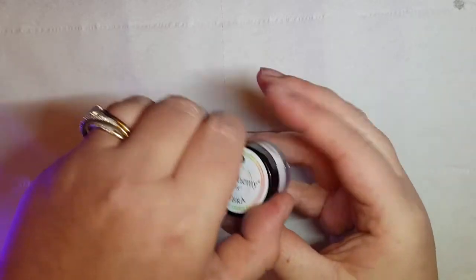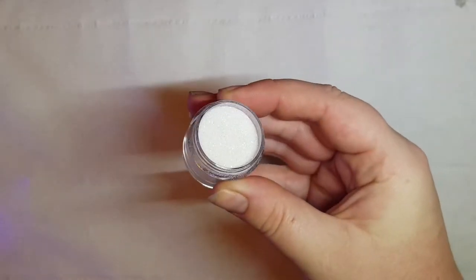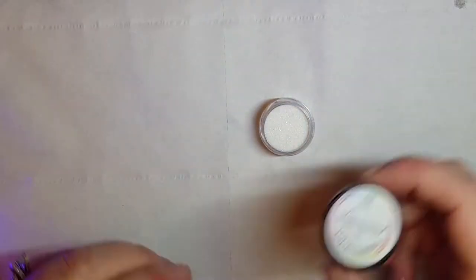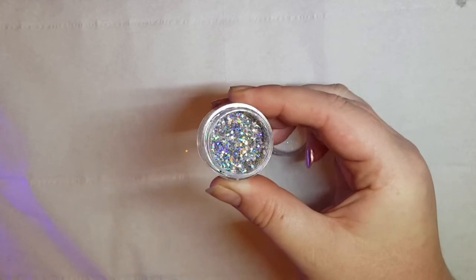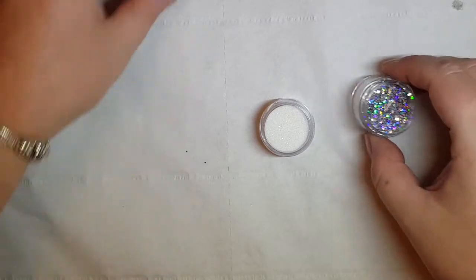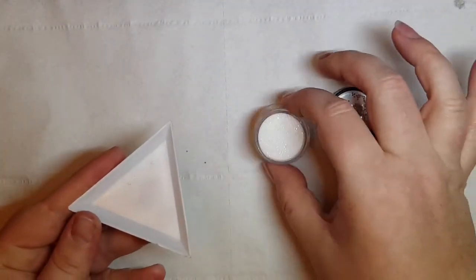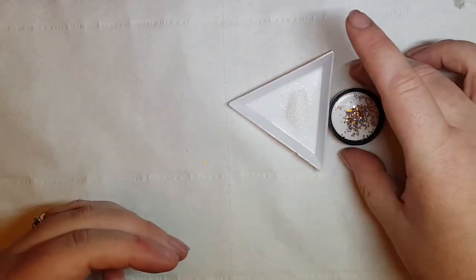Whilst that is curing, I'm going to get out my Libra, which is my white glitter — very, very sparkly, like glistening snow, really nice. And then Andromeda, which is from the Mixers Collection — those silver holographic discs. Just how amazing are they? Absolutely stunning. I'm going to use the lid from Andromeda just to hold some in, and then I've got my little tray here for my glitter, so that if I do spill any, I'm not going to spill a whole pot.